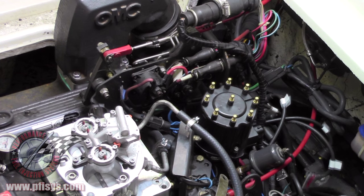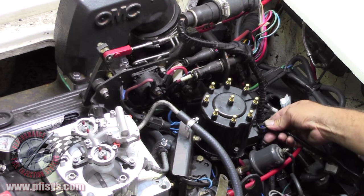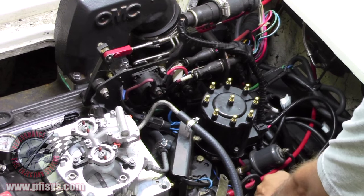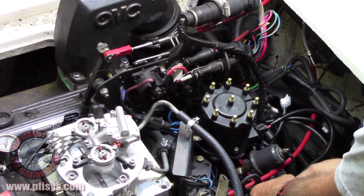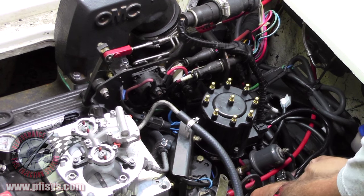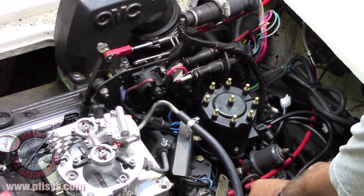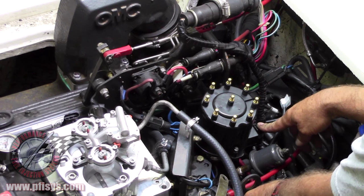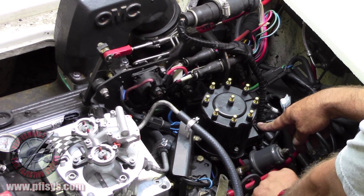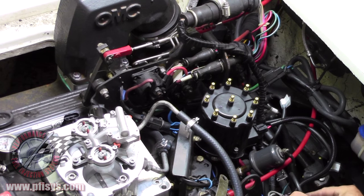We already have one made up. So this will go in here, plugs into the distributor, and then we're going to put the wires on the coil. Remember, the coil still needs 12 volts if you're using a new coil. The distributor does not supply the 12 volts to the coil, so the coil will need 12 volts also.